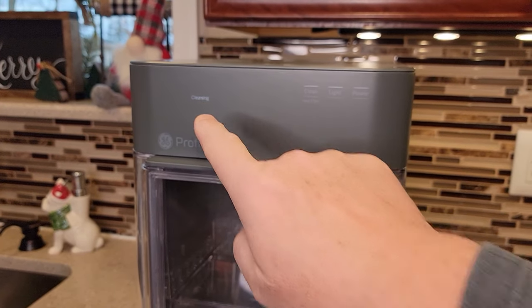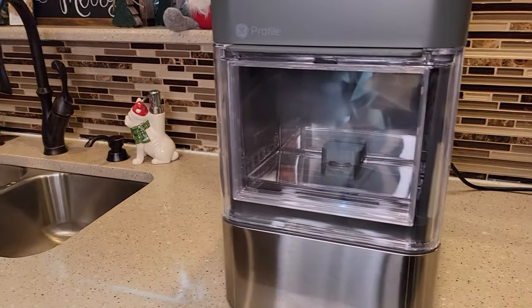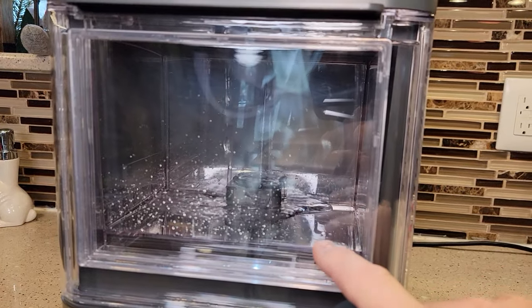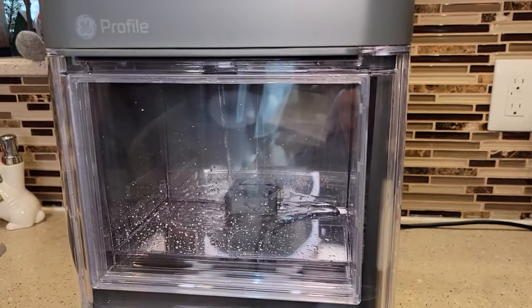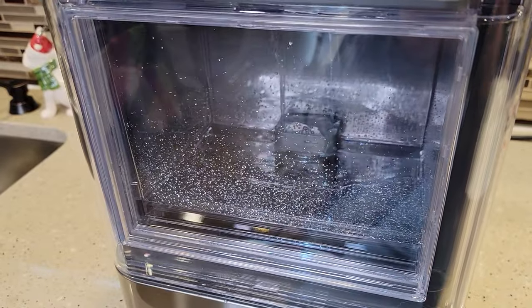After this cleaning light goes out, we're going to drain it with those two tubes I showed you on the back into the sink. There is water coming into the ice chamber, but the ice chamber is not filling up — there's a drain in the bottom of the ice chamber that's letting the water recirculate.